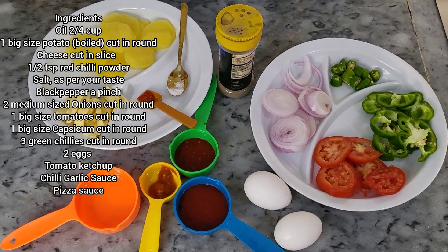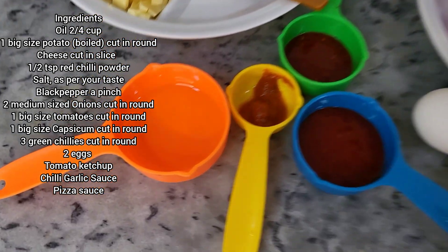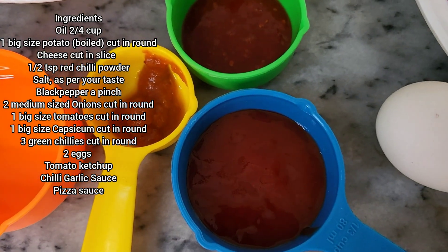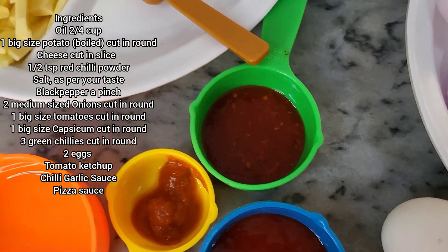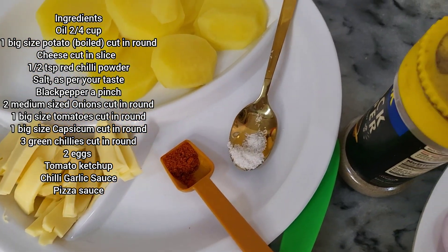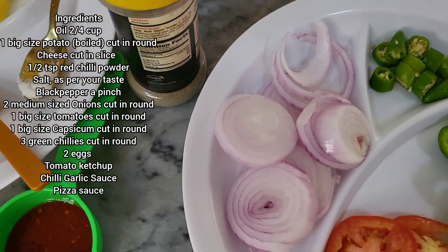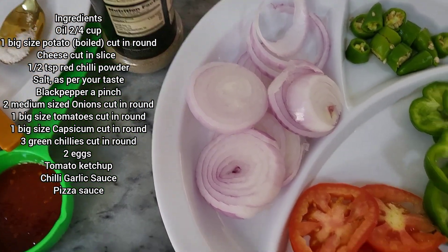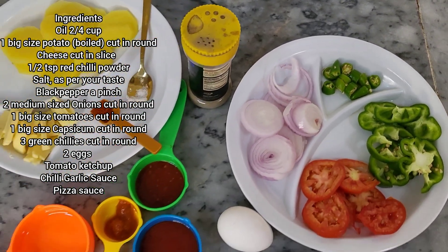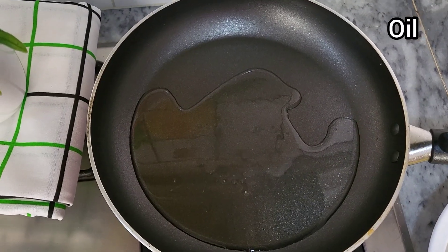For our potato egg pizza, you'll be needing oil, pizza sauce, tomato ketchup, chili sauce, cheese, red chili powder, salt, potato, black pepper, onions cut into rounds, tomatoes, capsicum, and green chilies.